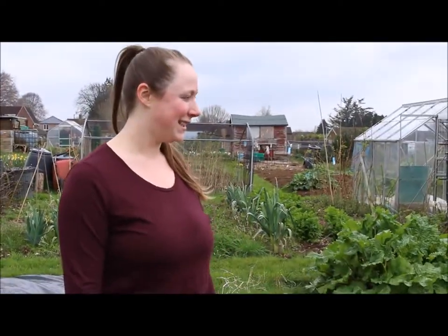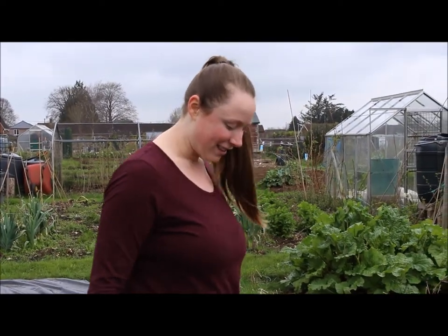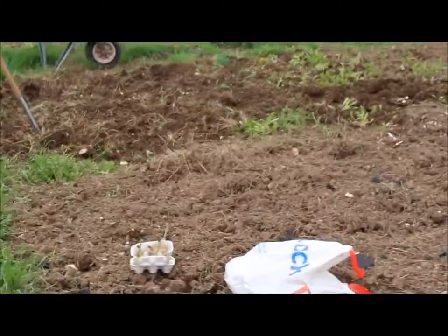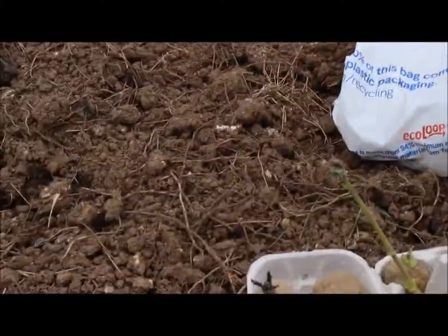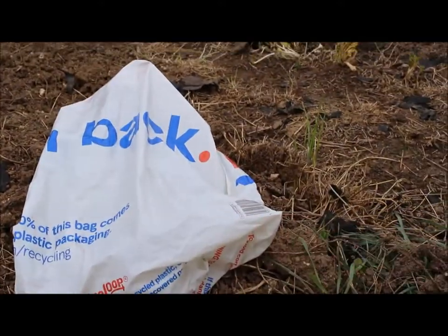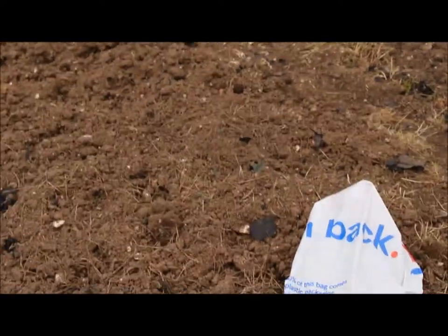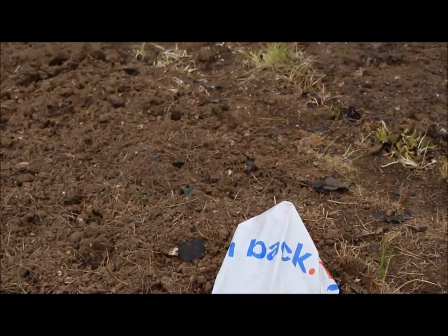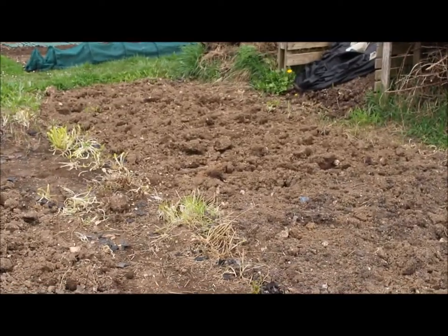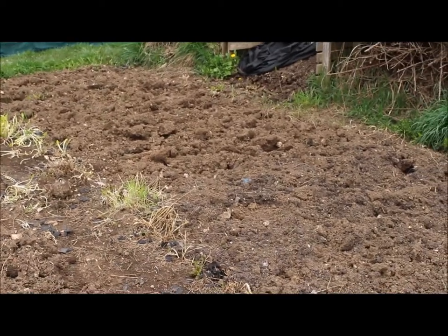Right, let's get digging — I'm going to have to get my spuds in. Where are they? They're in my car! Molly's come to have a look at my plot and she's brought me over the spuds. Let's see what we've got — I'll put it on camera so I won't forget. You've got Blue Danube, and the first earlies which are Swift, and then in the bag I've got King Edwards. So those are the three varieties going in. They're going to go in right up the other end where the courgettes were last year.